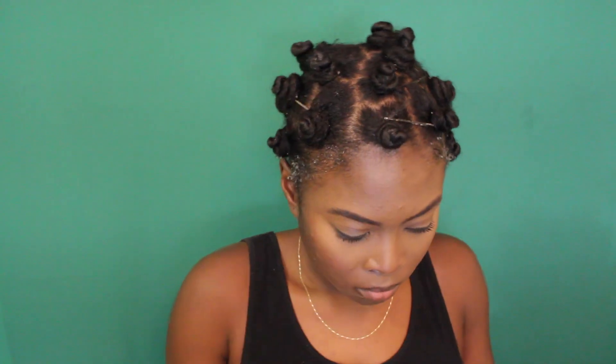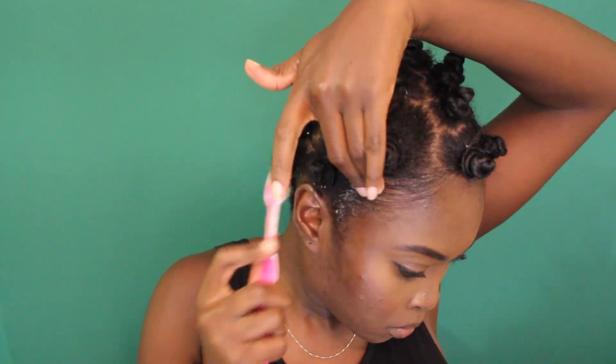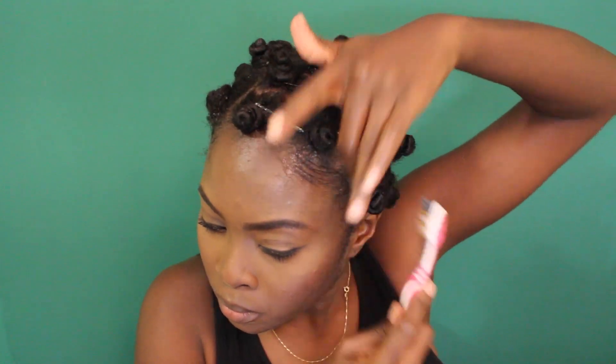I'm just twirling and then wrapping — it's really simple. Then I go ahead and put some gel on my edges just so I can wake up and they're already kind of neat and done instead of having frizzy edges and having to do that in the morning. I like to do this the night before.